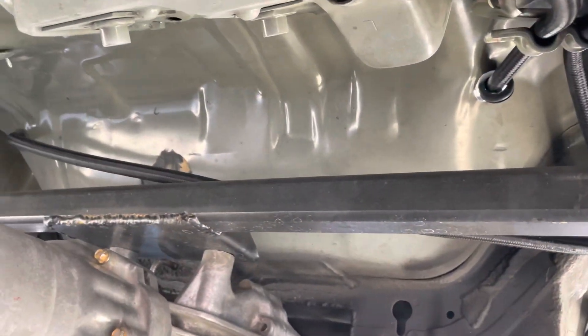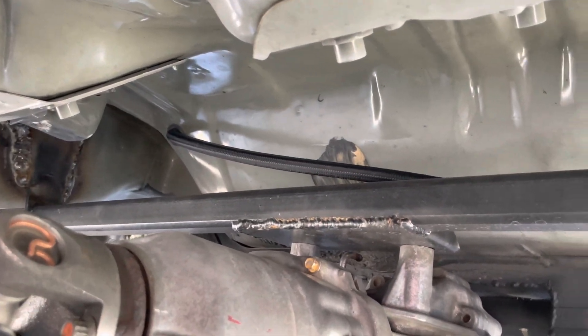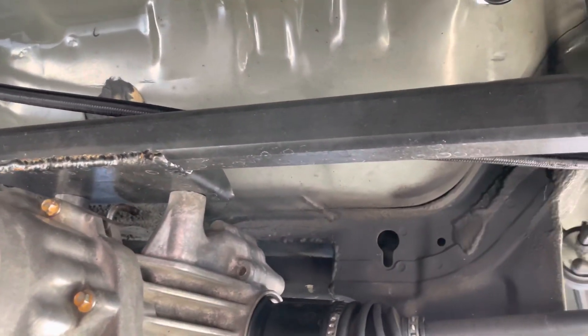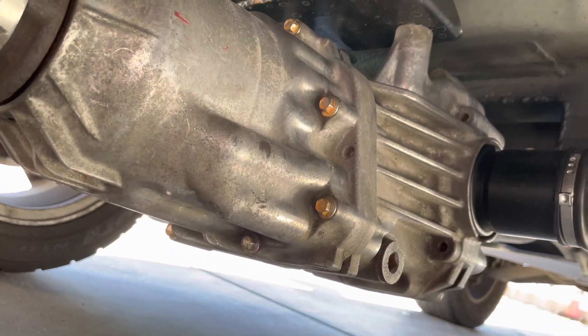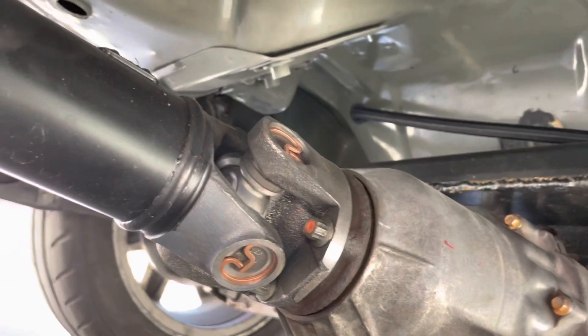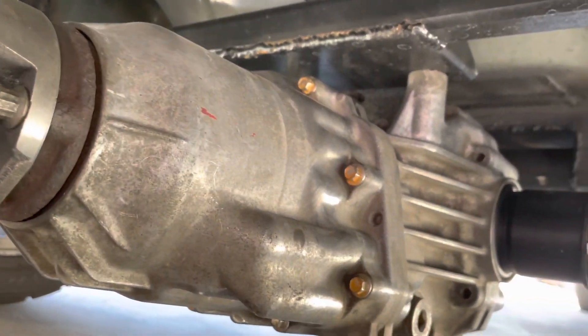For my diff mount, I went ahead and ran the Odyssey Fab Kit. The reason why we ran that particular kit is because it allows you to place your diff exactly where you want it, so that you have a straight line with your transmission once you align up to the front. I'll be showing you guys that once we put the engine swap back in.